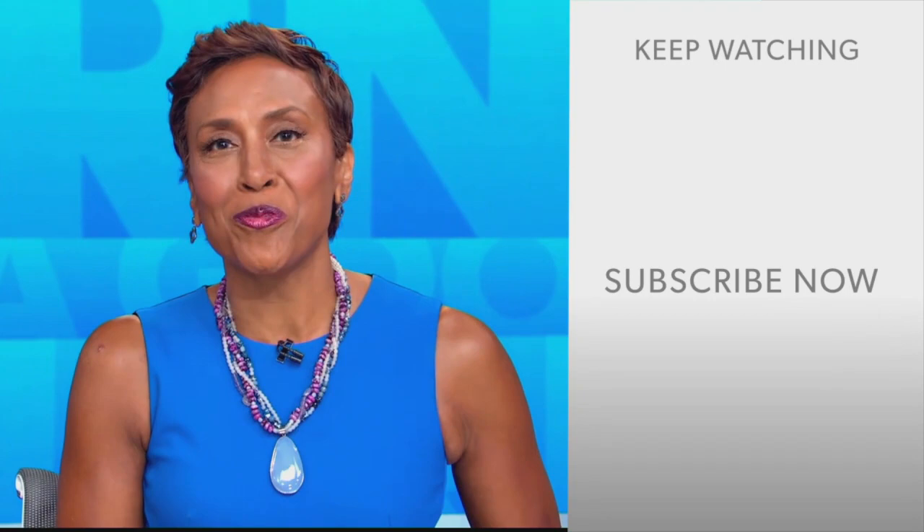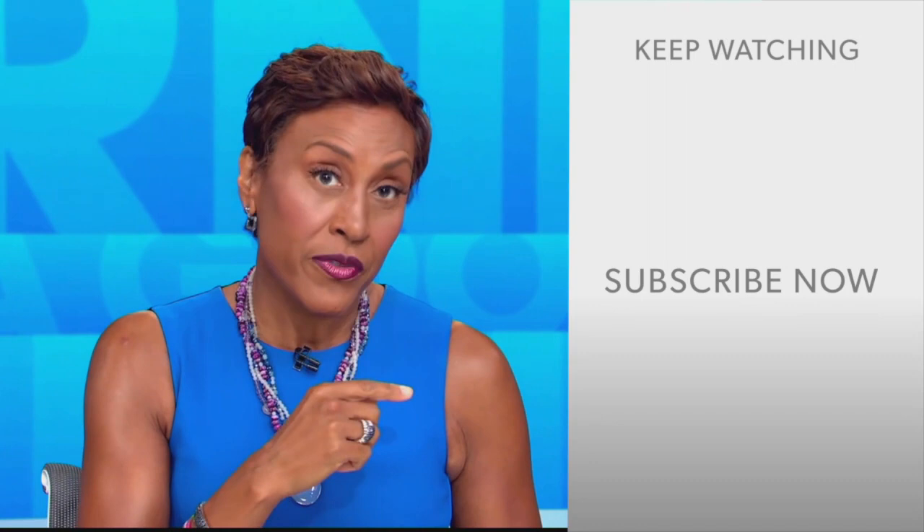Hey there, GMA fans — Robin Roberts here. Thanks for checking out our YouTube channel. Lots of great stuff here, so go on and click the subscribe button right over here to get more awesome videos and content from GMA every day, anytime. We thank you for watching, and we'll see you in the morning on GMA.